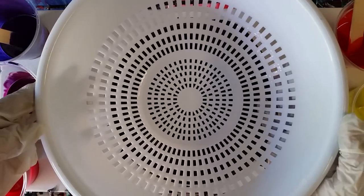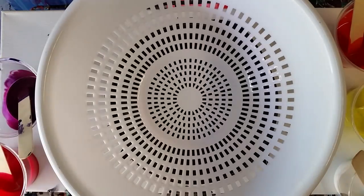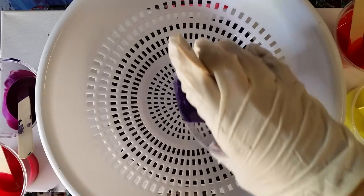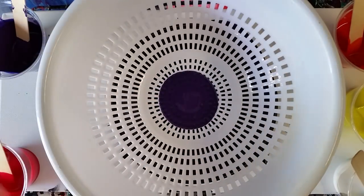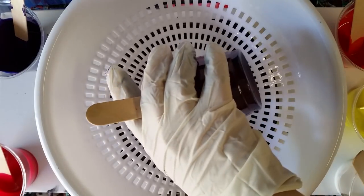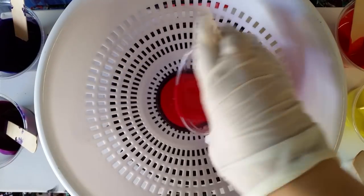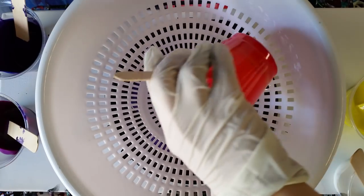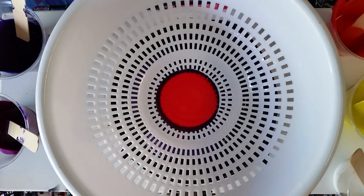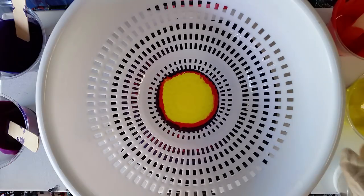I'm gonna go ahead and stick this right in the middle, and this time I covered the canvas with black just because I felt like it. I'm going for kind of more of a sunburst, so more reds, yellows, and oranges. There's also a purple and a burgundy, and then we've got reds, orange, yellow, and we're gonna throw a little bit of white in too.